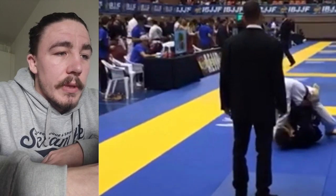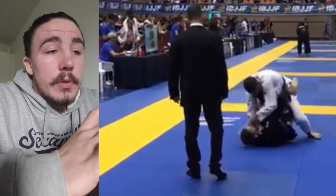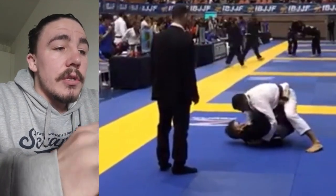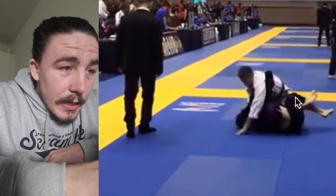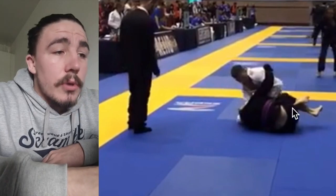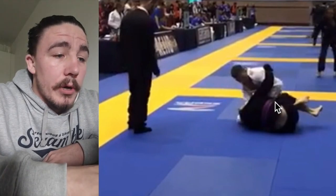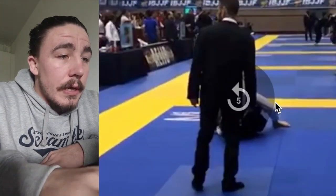It's a tight position for you to sweep from. Think about switching into an underhook grip to elevate him as soon as you feel this position, then start to move from there. This right foot wants to be inside the legs, because what ends up happening is he advances through towards the half guard — which doesn't seem to be a problem since you seem to like the half guard anyway — but if we can avoid it, we want that foot in the middle of the legs.